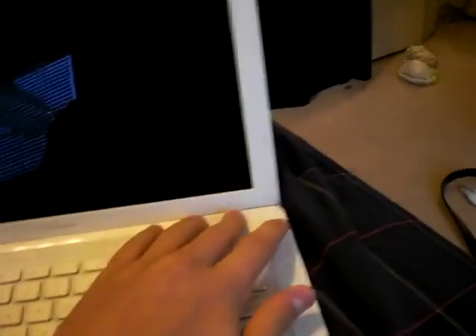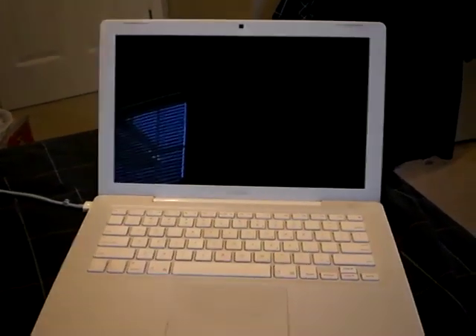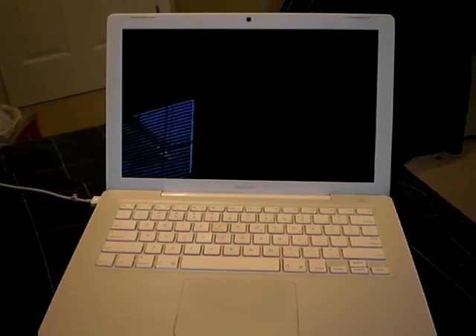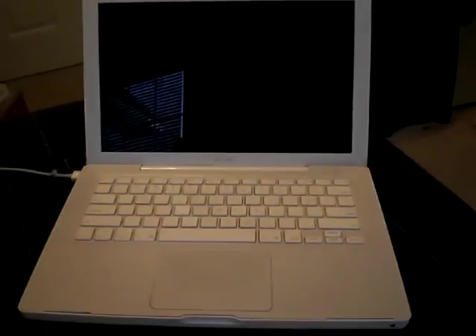Let's turn it on. So it's messed up. Let's reset the PRAM. Same thing — that failed. So let's reset the SMU power units.